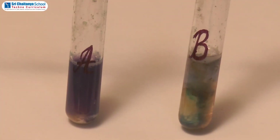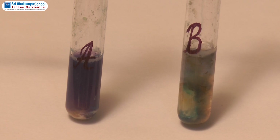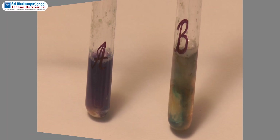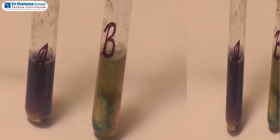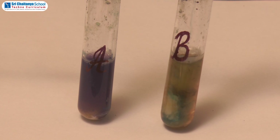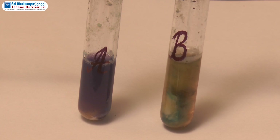Conclusion: Test tube A, which consists of gram seed powder, gives a violet color with copper sulfate and caustic soda. The turning of violet color indicates the presence of proteins. Test tube B, which consists of banana mash, does not turn to violet color with caustic soda and copper sulfate. Thus, it indicates there are no proteins in banana.